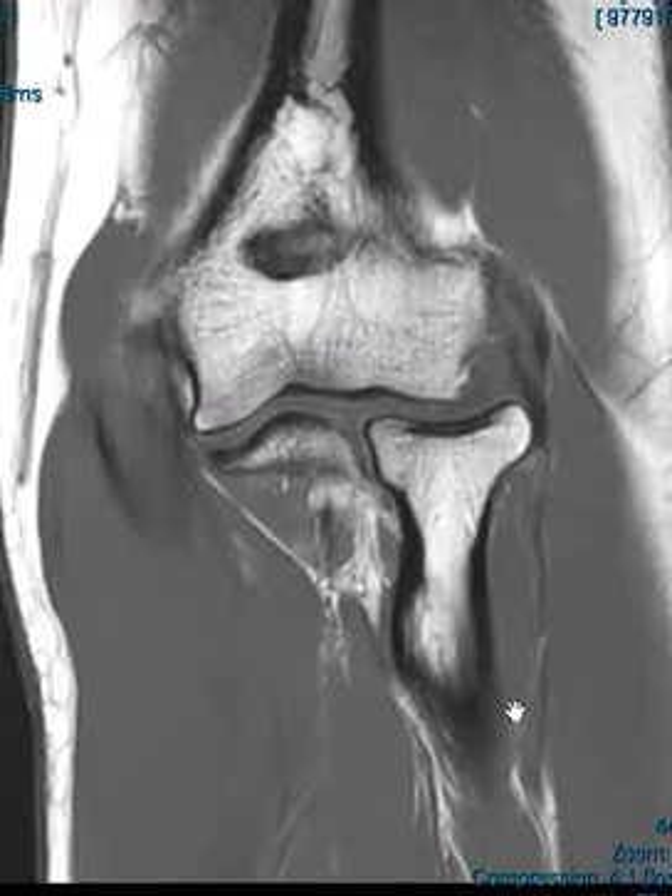Hello, this is Dr. Gay from First Look MRI. This is a patient who has lateral elbow pain; they're 32 years old. They suspect lateral epicondylitis, and they do have lateral epicondylitis. This is a coronal T1 weighted image.